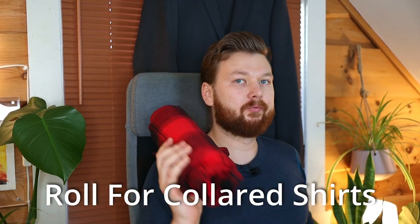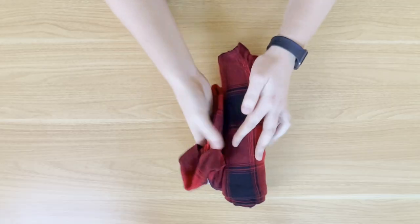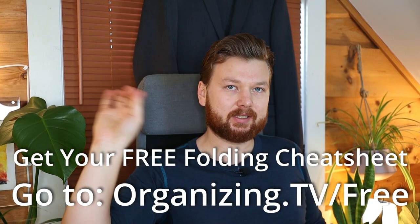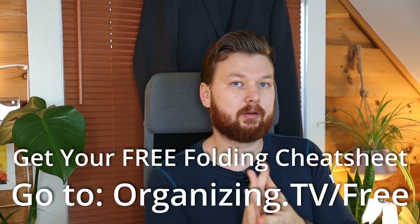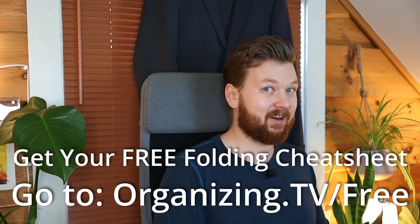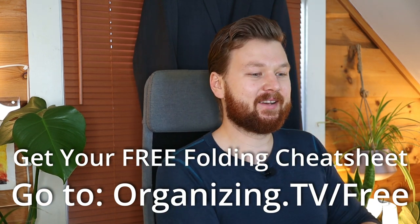Last but not least, let's look at how to fold shirts into a roll. By the way, if you want a free cheat sheet on how to fold your clothes, you can go to organizing.tv/free and get an illustrated step-by-step guide on the most popular folds. Go ahead and grab that one.